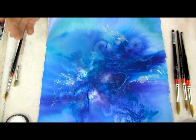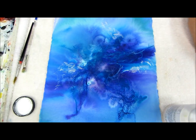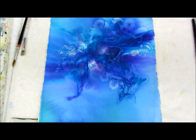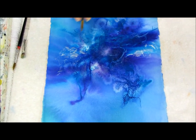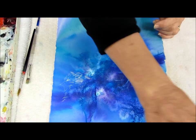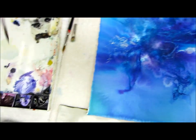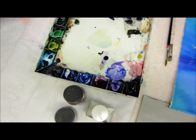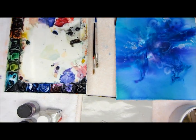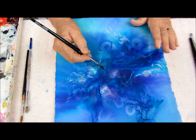I look at it and I know where my heart is. My heart is right here in the center, so we're going to start to enhance it. Once you begin, your eye starts to move, and what we really want to do is make the eye move. I'm going to be using purple, ultramarine blue, and turquoise, and I always use Winsor Newton colors — they're just my favorites.